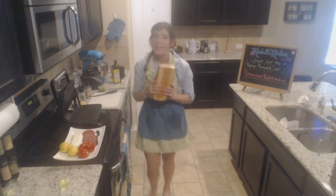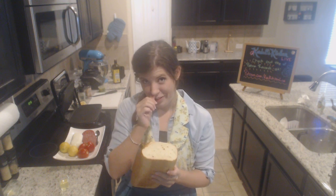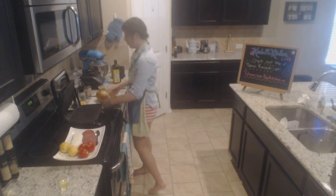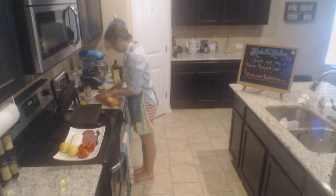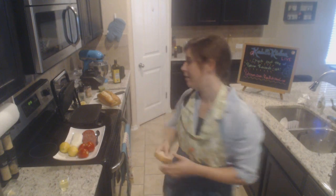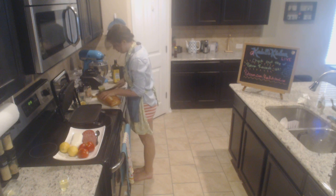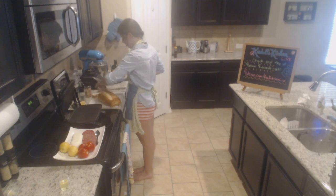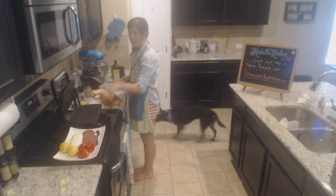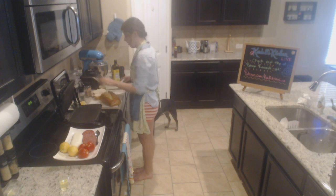We're gonna take our Italian loaf. I love Italian bread — I already cut off a little slice, I had it for breakfast today, I couldn't help myself. The way it smells is so good! We're gonna cut about half-inch slices for our paninis. You want it to be a little bit on the thick side just so it doesn't burn, because this is a press so the bread's gonna compress down — it's a little different from making a grilled cheese.